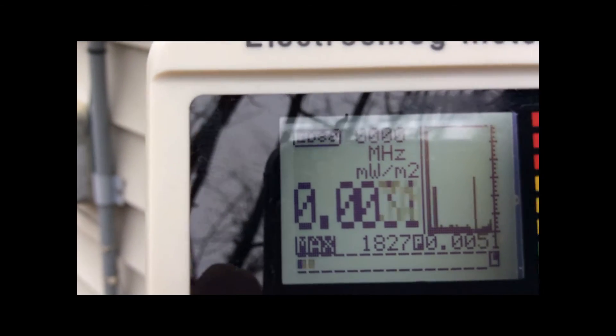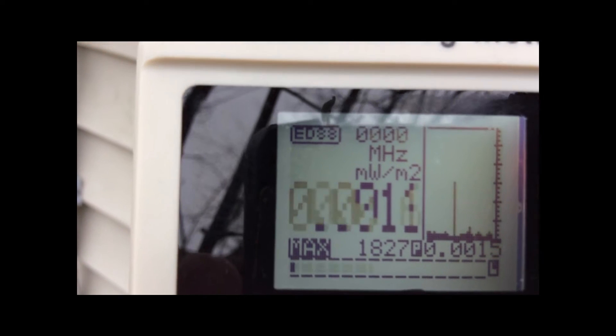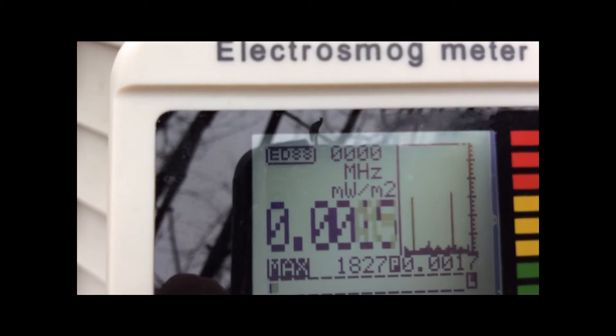WeEnergy claims that these meters are safe, but these levels coming out of the smart meter are far above what is considered safe by the BioInitiative Report and thousands of other peer-reviewed studies.